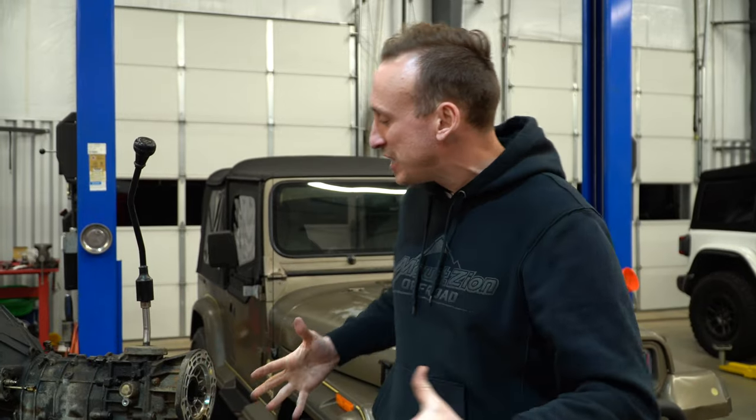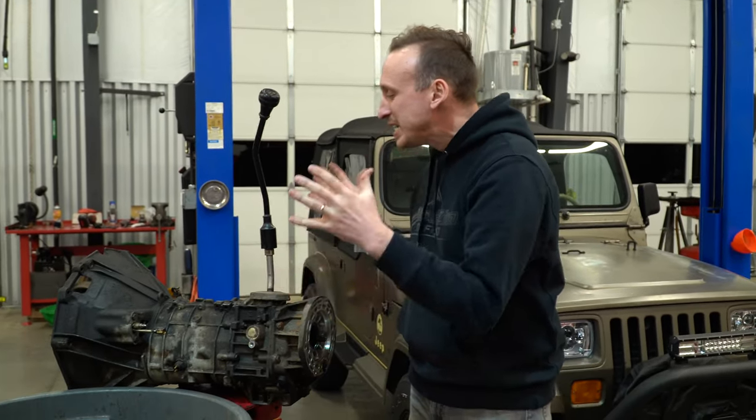All in all, this is a great upgrade. It gets rid of the weak, small, vulnerable transmission and puts in a brand new AX15 — an excellent upgrade for your square headlight Jeep. If you've got any questions about this, hit us up in the comments section on YouTube. Also follow us everywhere socially: Facebook, YouTube, TikTok, and Instagram. We create a bunch of awesome content just like this in the shop every single day.